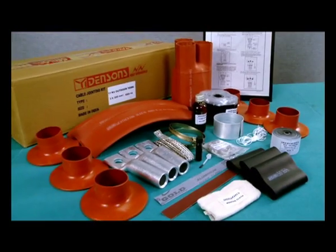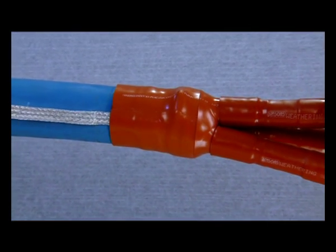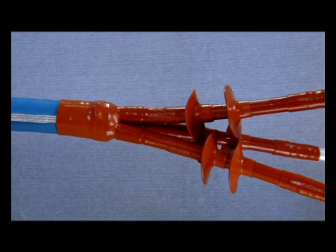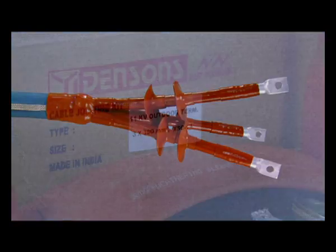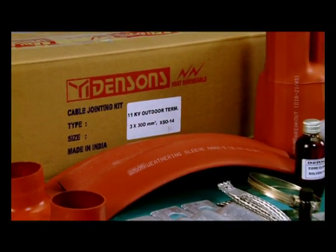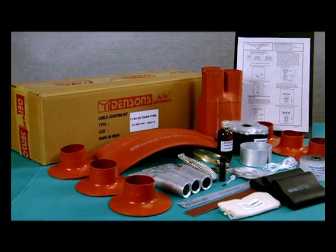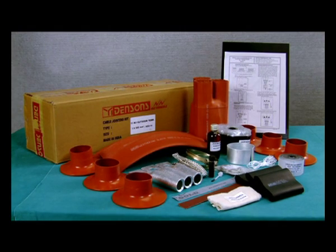Yamuna Densens heat-shrinkable outdoor terminations for 3-core XLPE insulated cables is the result of several invaluable years of dedicated studies and R&D. No wonder that in addition to technical superiority, it is quick and convenient to install, and has proven to be most reliable and cost-effective.